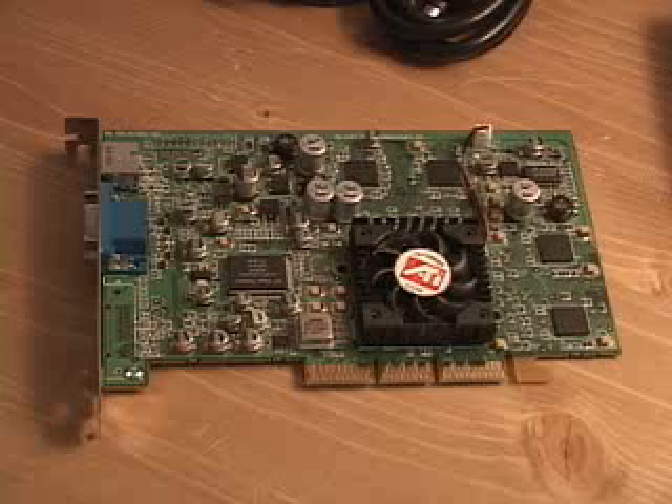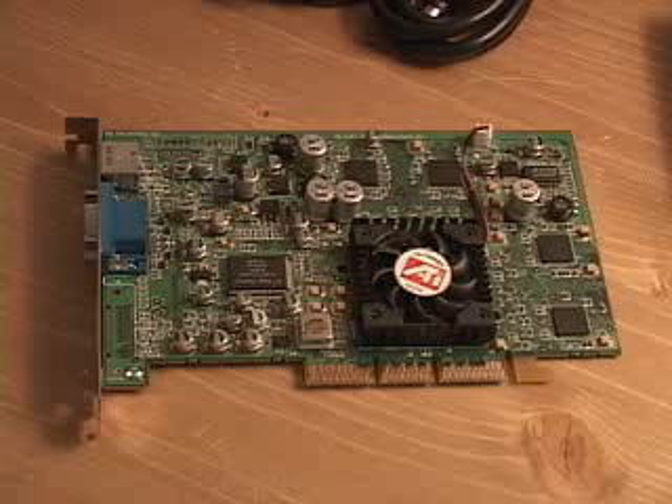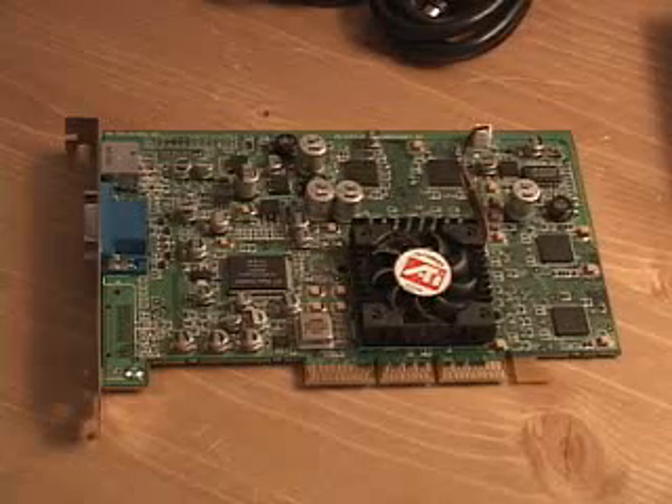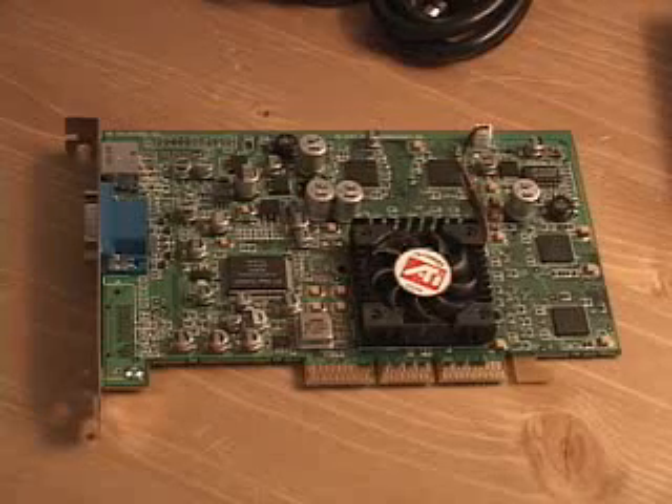Also, there's a technology called Smart Shader which enables more complex lighting effects in games, which is always great. There's also a technology called Hyper Z II technology, and what this does is conserve the memory bandwidth for improved performance in demanding applications.